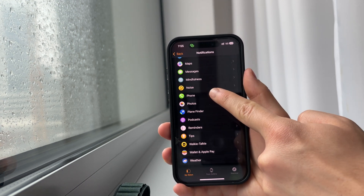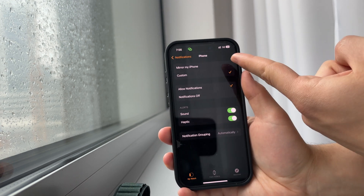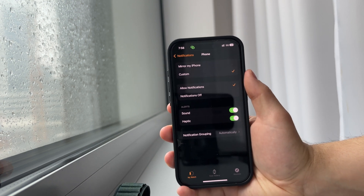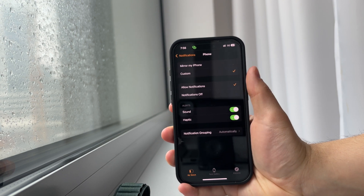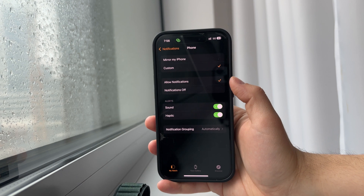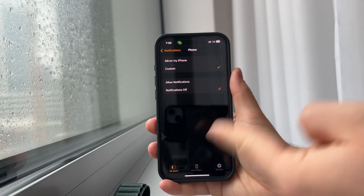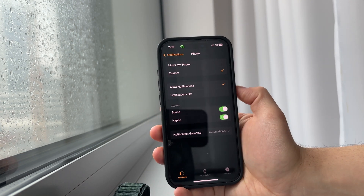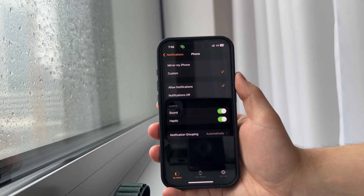It has the same icon as on the iPhone. When you get inside, it might be either set to mirror the iPhone or custom. You want to ensure that it is set to Custom, and if you want to stop receiving calls, make sure the notifications for the Phone app are set to Custom and then turned off. You will still receive calls as normal on the iPhone, but it will not be mirrored on the watch — the watch will have the custom settings where phone calls are turned off.